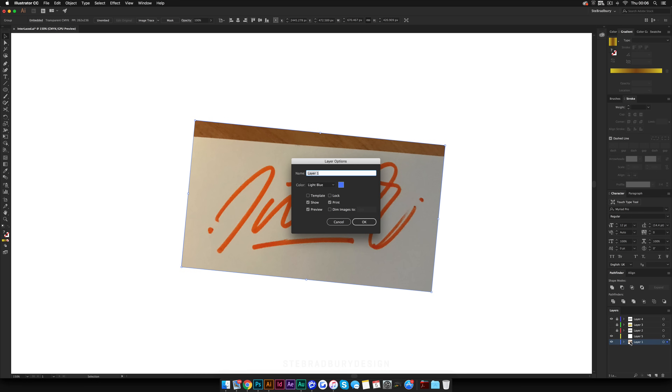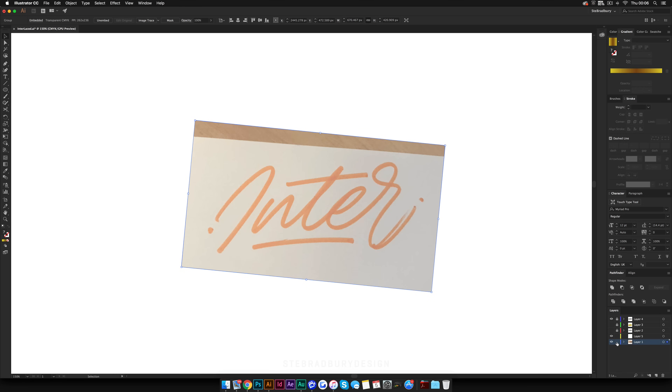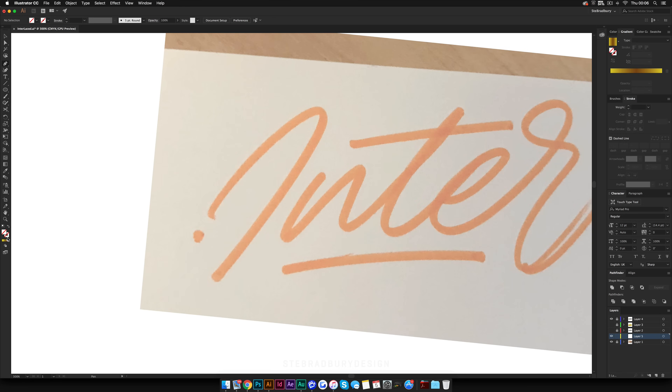Once you've put it in, double-click on the layer, hit 'Dim image to 50%,' and lock your layer. Then set your stroke to just a random color for now, and you're going to go around this using horizontal and vertical points like this. I'm just going to quickly do this first layer as an example, because I've already vectorized this to save time for the video. This does take a bit of trial and error to get these curves nice and smooth.